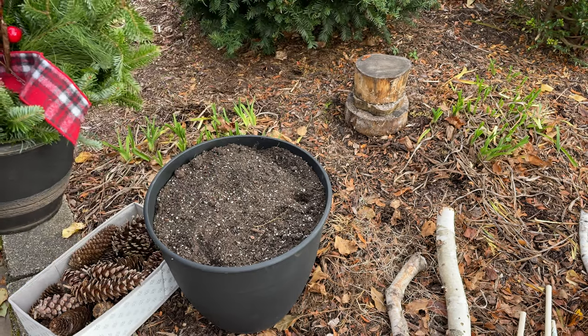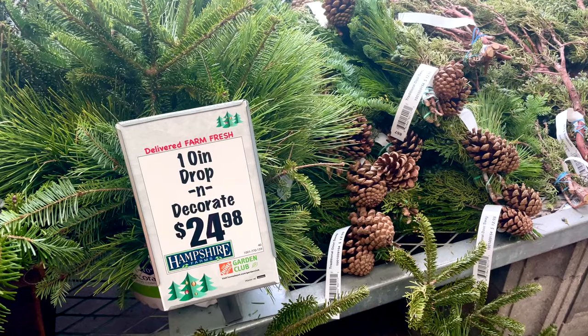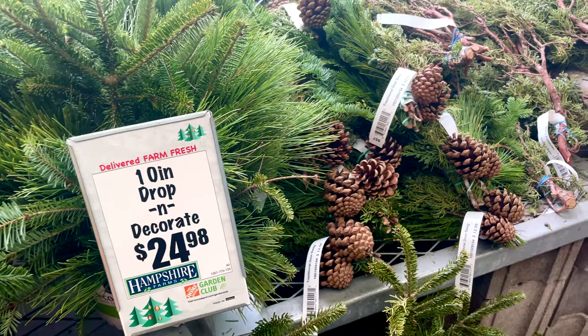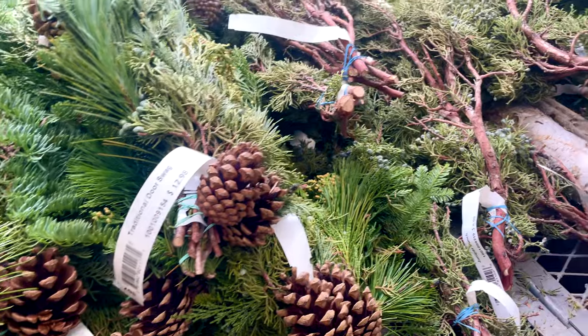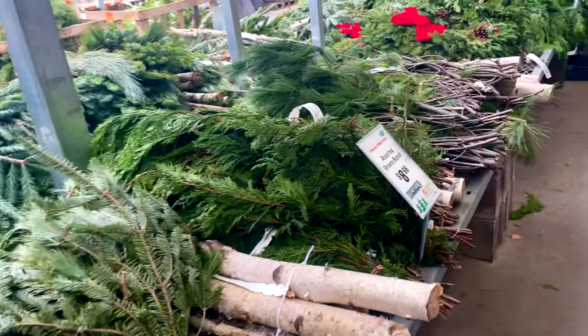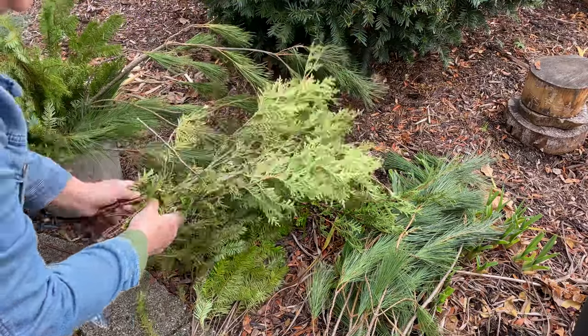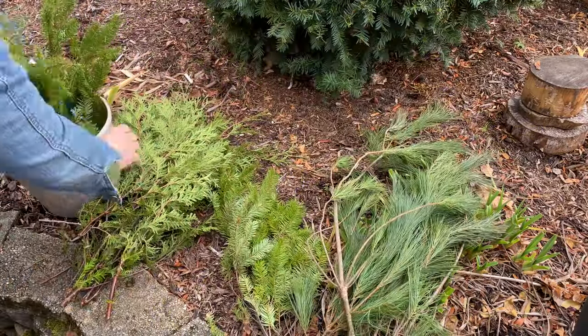I bought a small drop-and-go planter that had tall sturdy noble fir branches in it, then picked up a variety of evergreens that included stiff sturdy ones along with softer ones that added different texture and color — like scotch or white pine, cedar, and Douglas fir. The third tip is to make a fresh cut on the branches and put them in water until you're ready to use them.